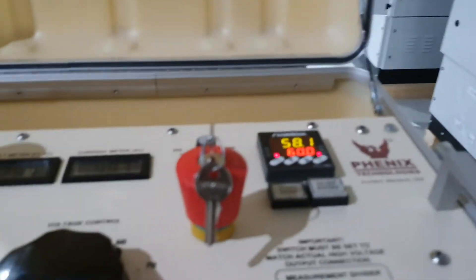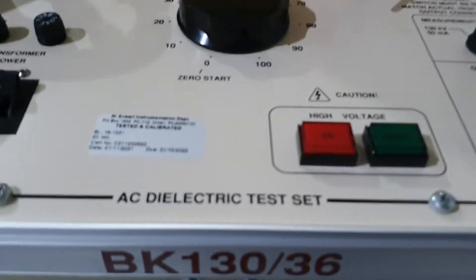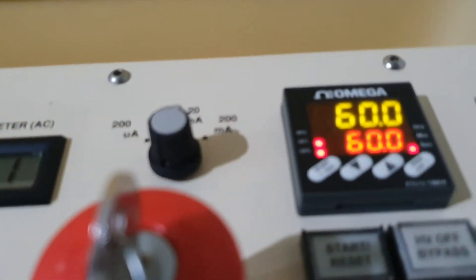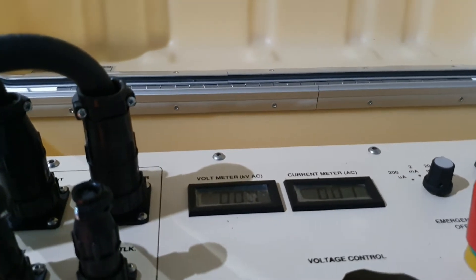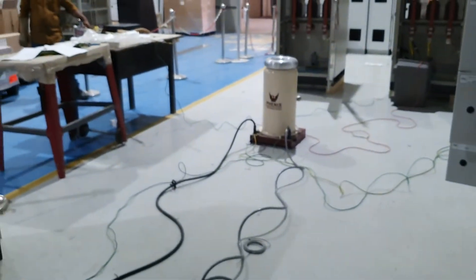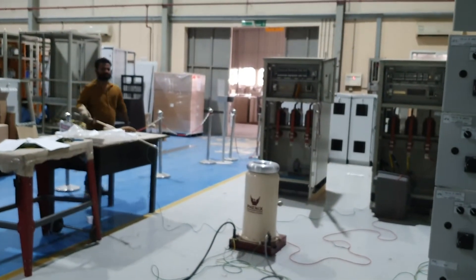Now it's almost done — it will automatically stop. You can see it automatically stops after 60 seconds. Our kit will automatically stop. This is high voltage, so you want to do it safely. Now once the high voltage is done, you need to discharge — same way — discharge our transformer kit.